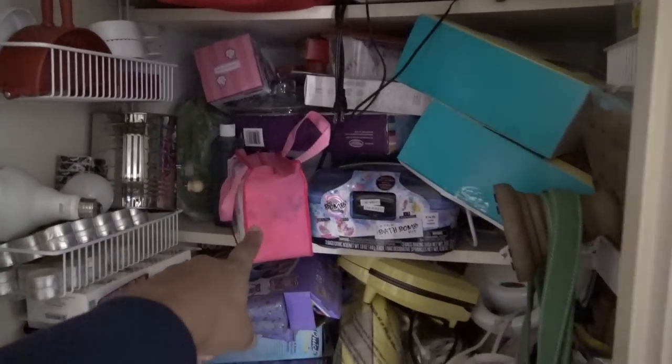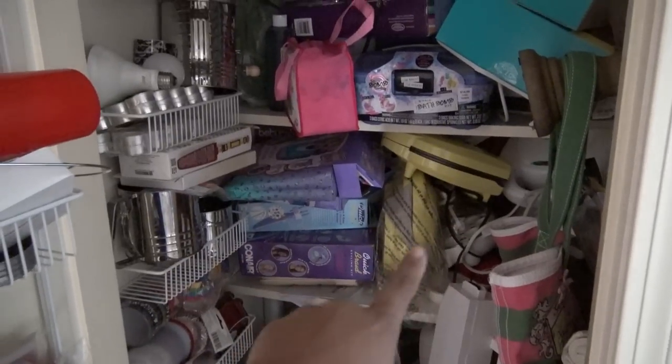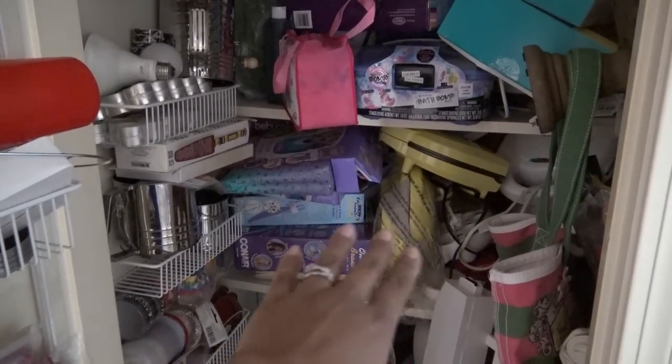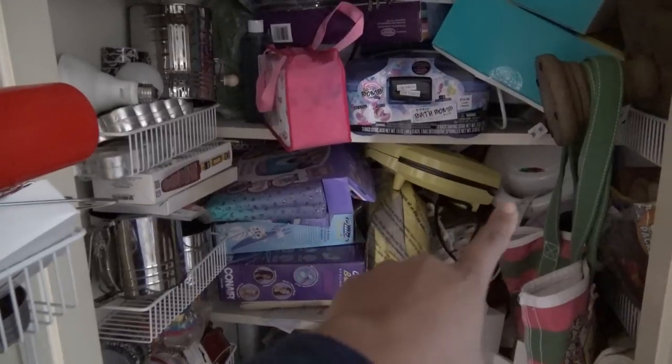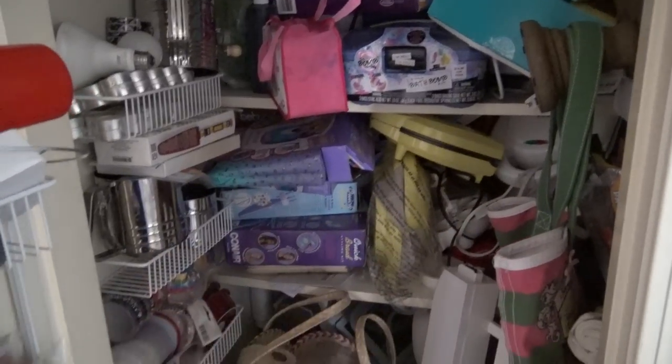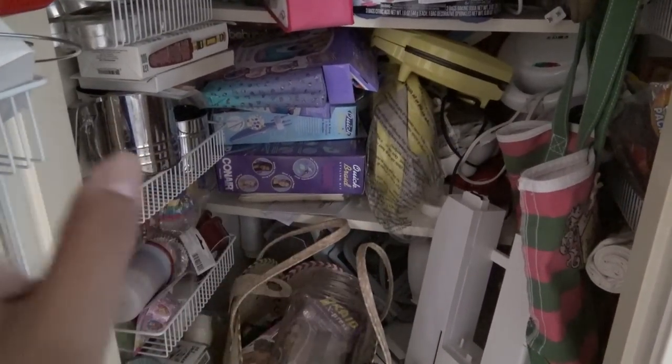Just a ton of things — these are little diapers from Miranda's doll, little things from Miranda, baking stuff. Not all my little machines, because from my old channel I did tons of machine reviews — I love little machines. So these are like donut makers and taiyaki makers, and my garage is pretty much full of them. These are just the ones I use more often, and not even that often, as you can see — they're just kind of thrown in there.